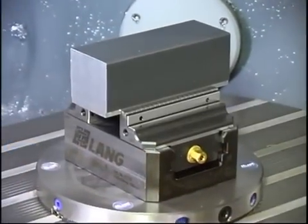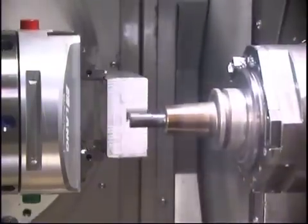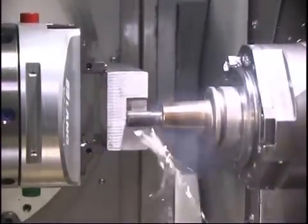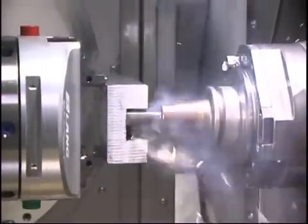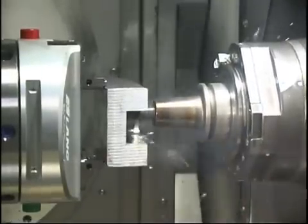GRIPFIX, the patented work holding system by Lung. GRIPFIX is based on a unique form closure technology that cannot be compared to any other system available on the market today.